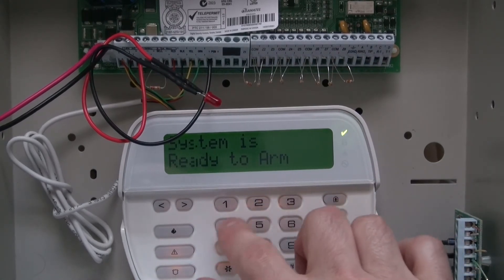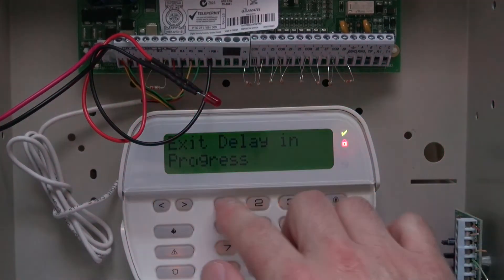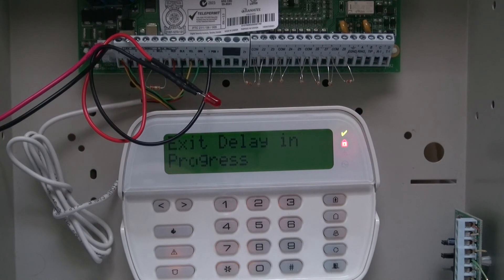So arm it — it works on stay, it works on away, it doesn't matter. Wherever you have it, it will flash. Disarm it and the light will stop. It's almost like a car alarm.